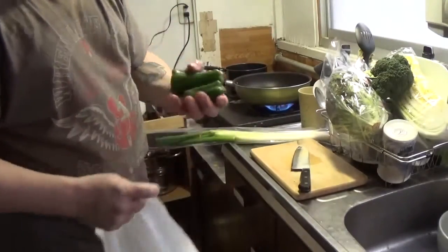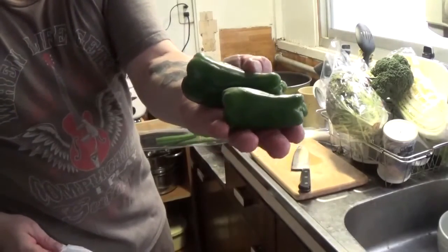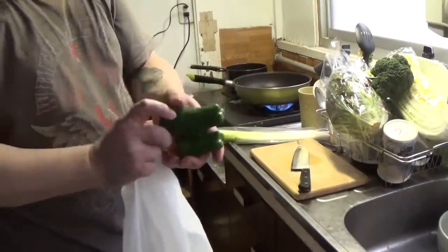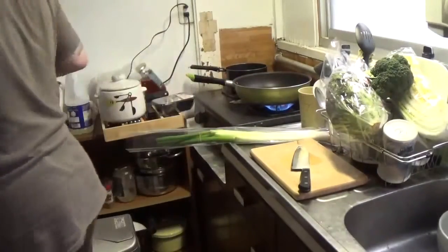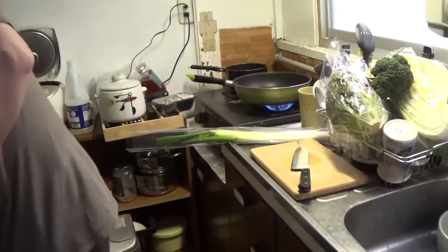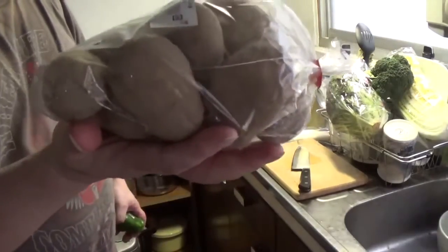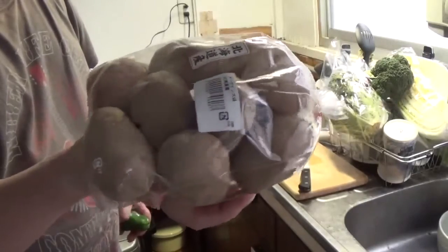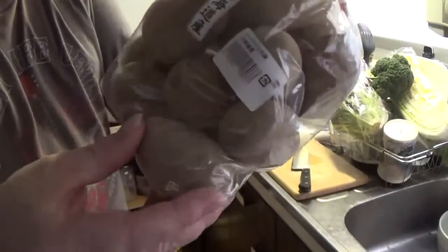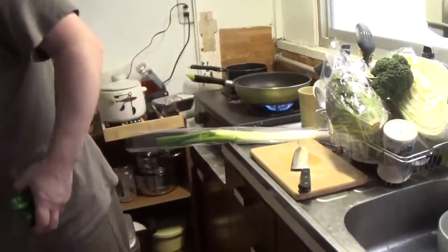Like I say, things in Japan are smaller. These are what they consider green peppers — they're not big giant bell peppers, these are just little tiny things. They almost look like chili peppers but they're tiny. These are the biggest bag of potatoes you can get in Japan — tiny little potatoes.